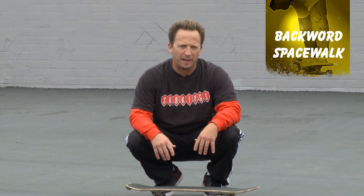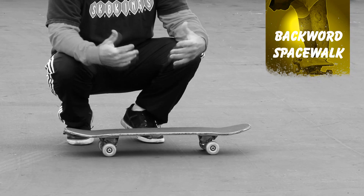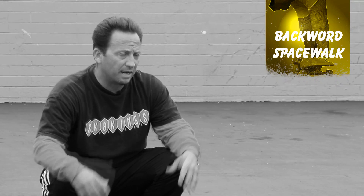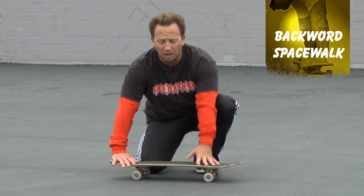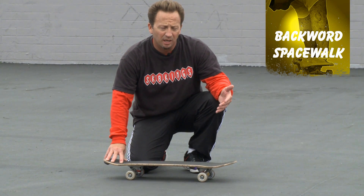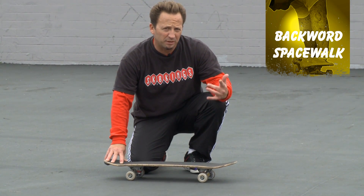Backward spacewalks — this is one that Rodney Mullen and a few others made famous back in the 80s. It's a lot of fun, it kind of stands out, but this one takes a lot of rotation and momentum. When you're doing your spacewalk, you want to try not to scrape your tail, but for backward spacewalks, it's almost inevitable.